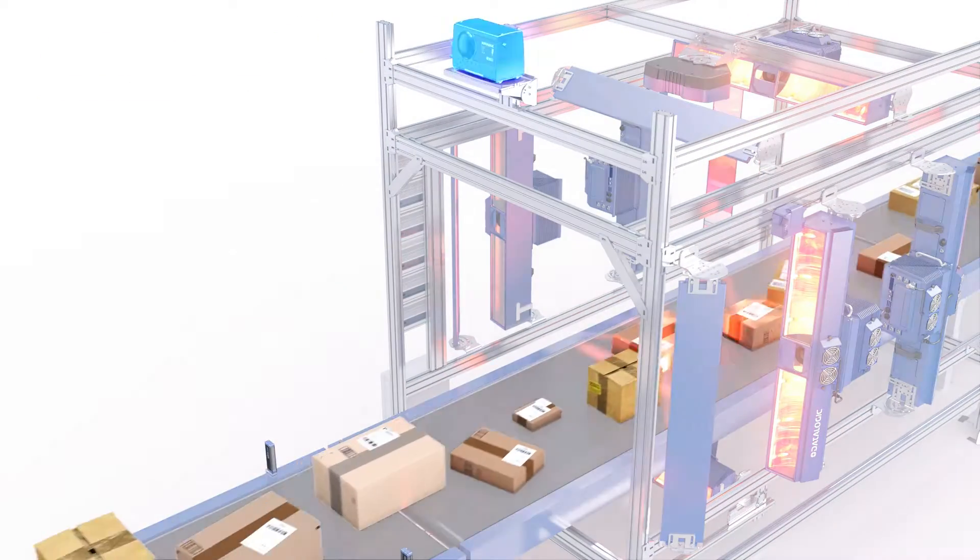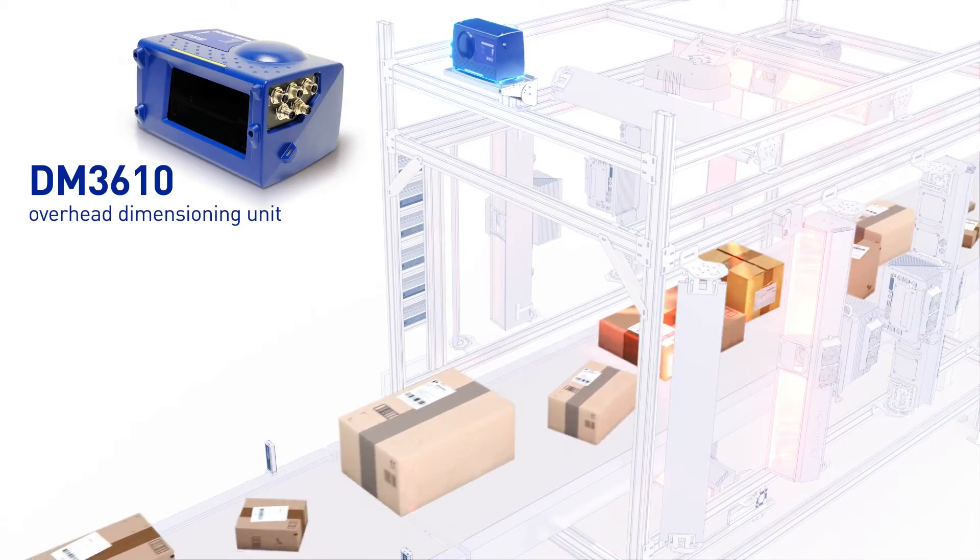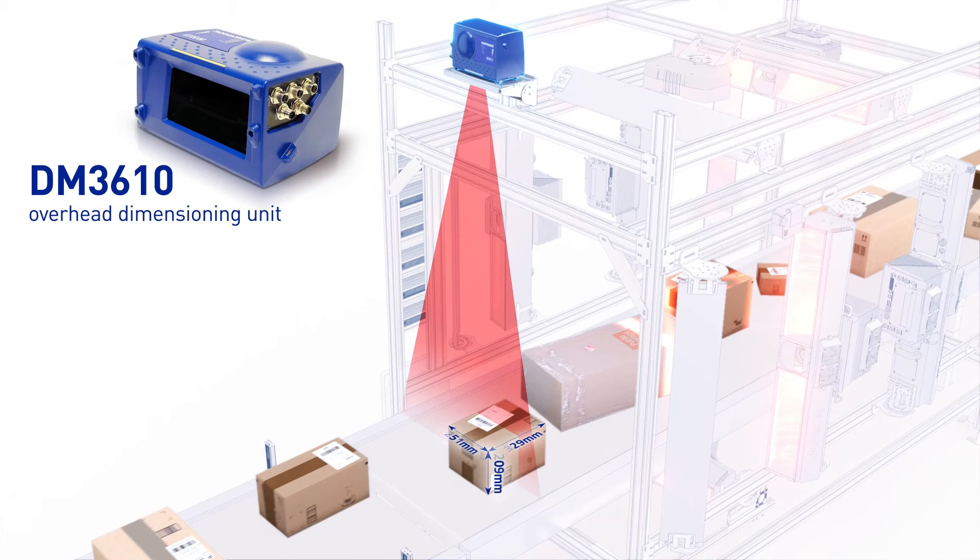The DM3610 is responsible for providing the length, width, and height of the package. It transmits this information to the AV7000 cameras, which are responsible for reading the barcodes. The DM3610 also provides focusing information to the AV7000 cameras — except for the bottom-mounted one — every 5 milliseconds.